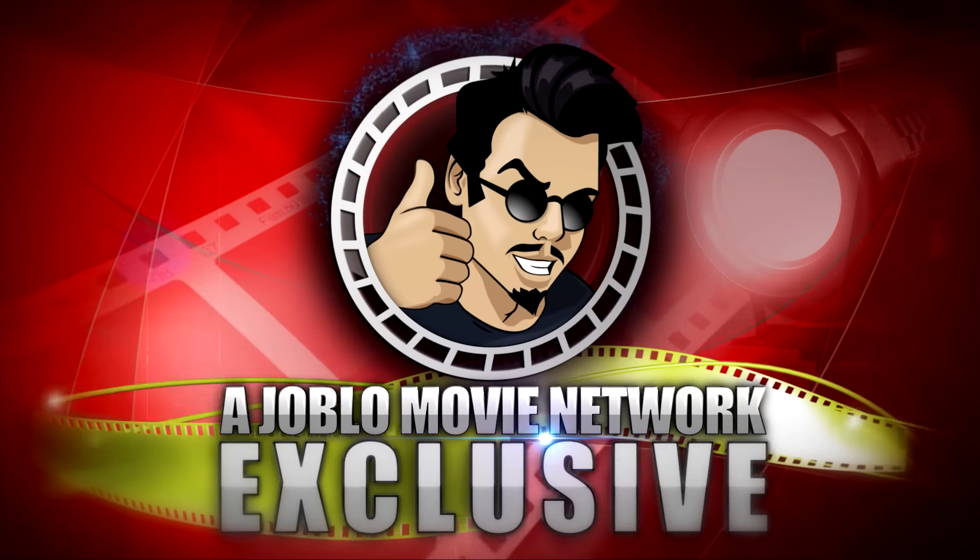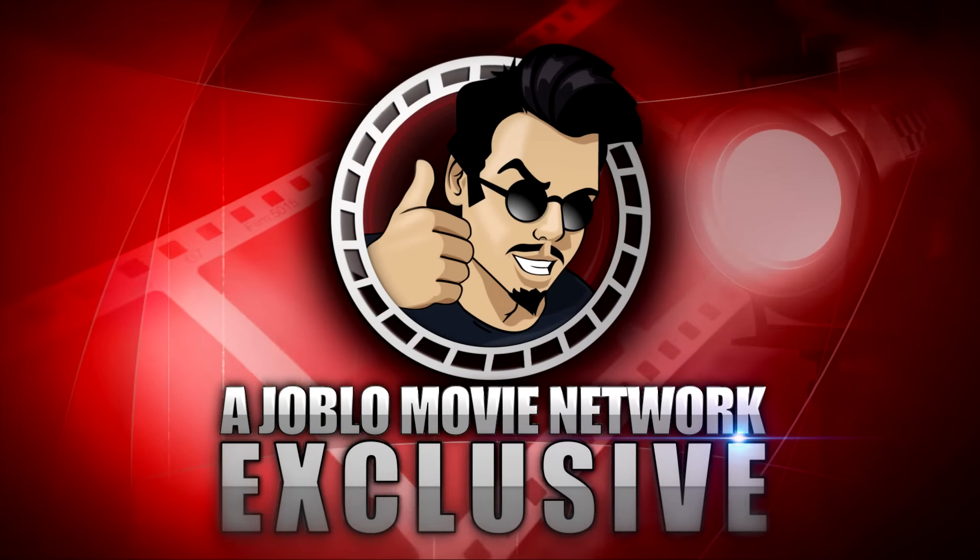I want you to hit me as hard as you can. Hey guys, Paul Shirey, Editor-in-Chief at JoBlo.com here with another episode of JoBlo's Unboxing. Today we're going to go to the Age of Ultron. We're going to open up a Vision and an Ultron Mark I from Avengers Age of Ultron, the sequel to Avengers.